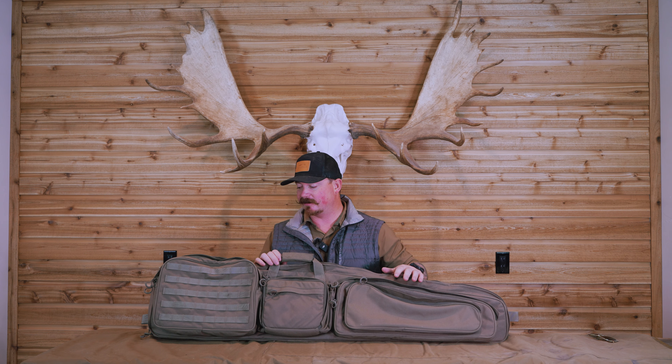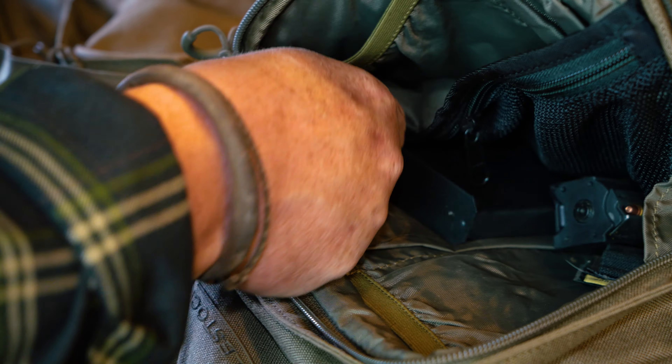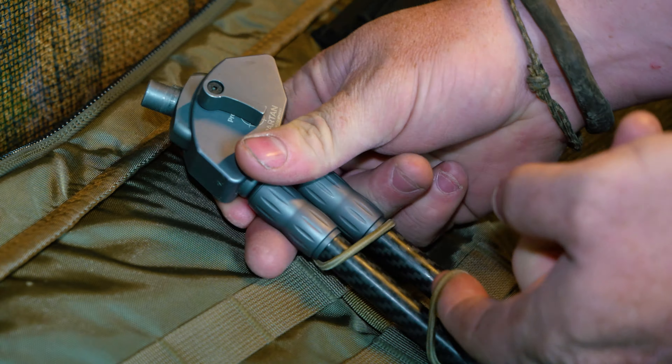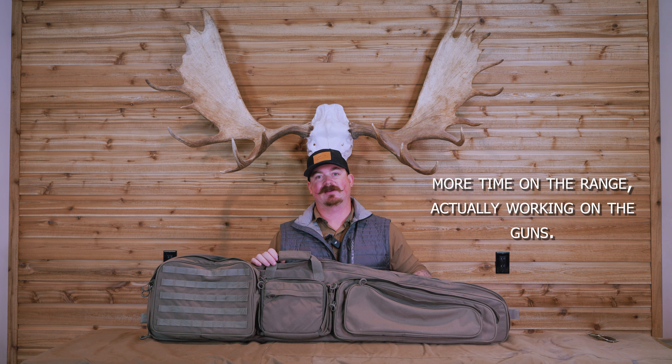With the capacity of all these large pockets on the outside of the drag bag, I can put everything that I need to go to the range in just this bag and make one trip from my truck to the bench — which means I get to spend more time on the range actually working on the guns.